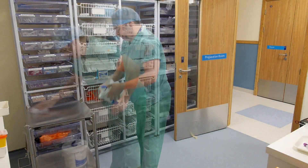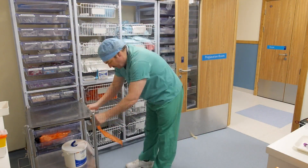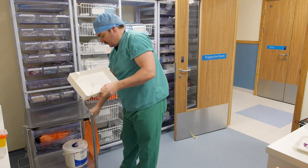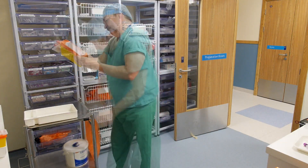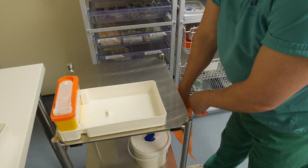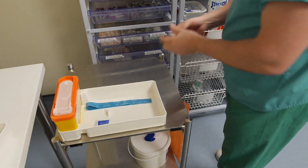When preparing your equipment, clean a dressing trolley with detergent wipes to provide a clean working surface and attach a disposal bag. Thoroughly clean the sharps tray and sharps bin, and assemble all the necessary equipment for venipuncture, checking packaging and expiry dates.